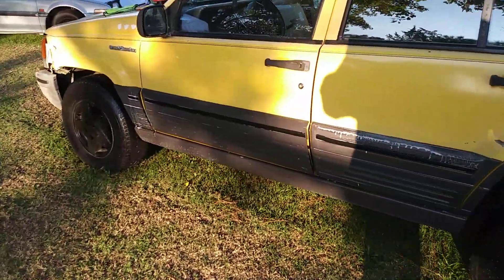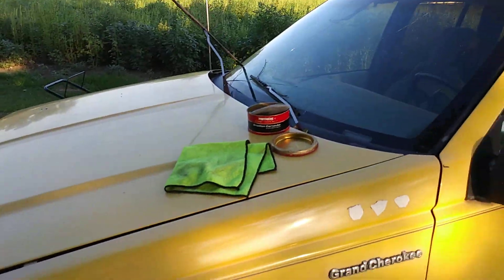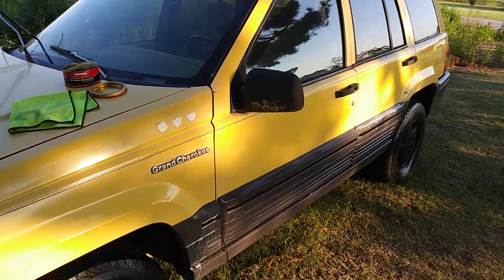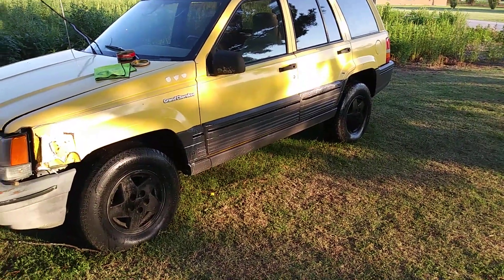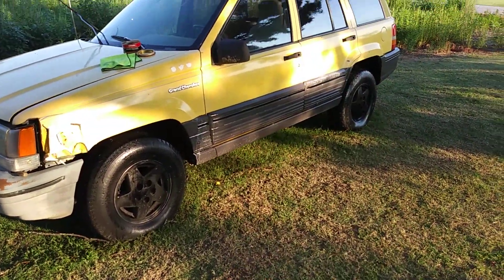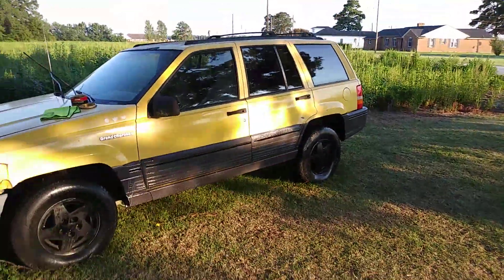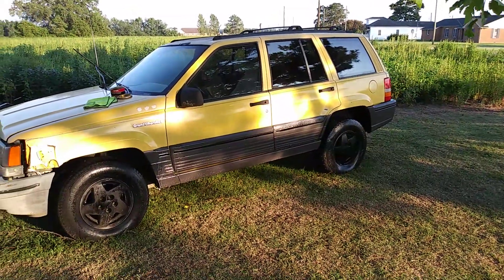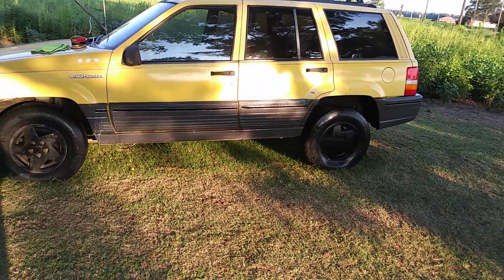Y'all can see I'm using the Mothers on the body — I love that stuff. I had to share this with y'all though. I use the Black Magic even on the tires today on this truck. That's what I've been doing over here — doing a little detailing. Y'all can see I got them tires blessed with that Black Magic.